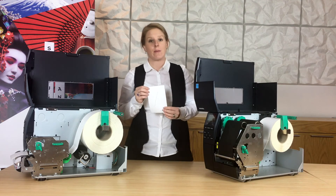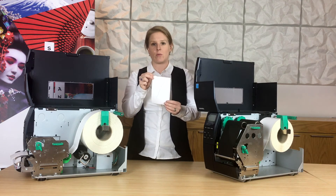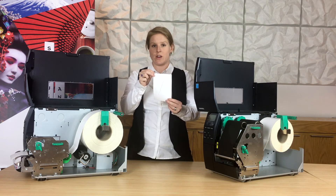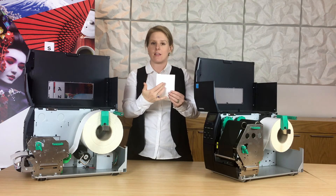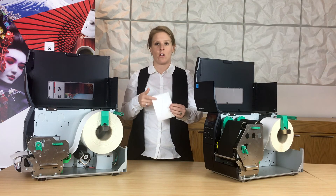If you're not sure what kind of labels you have, direct thermal labels will react when you scratch your nail along them. You'll see there's a black line across this label, which is from the friction when I've rubbed my nail along it.